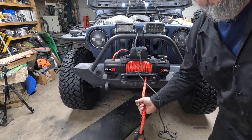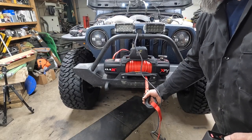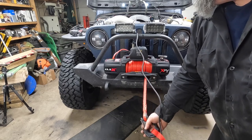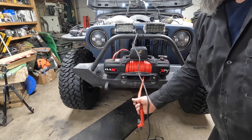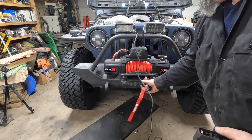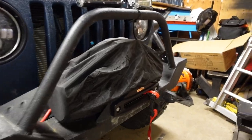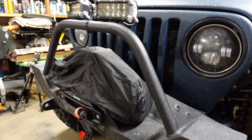Looking good! Now I've got to try out the winch and see if it's gonna work. Hope you guys enjoyed the video — if you have any questions or comments, post them below. Otherwise I'll see you guys in the next one.